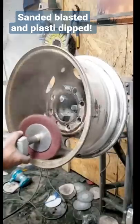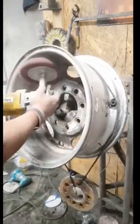Today's project is a set of Chevy 2500 wheels. We're going to clean those up and clean up the back of them for the customer — make sure they're nice and clean and easy to put weights on them.